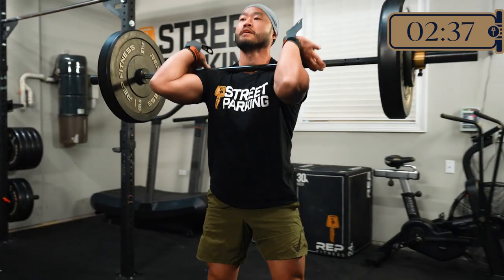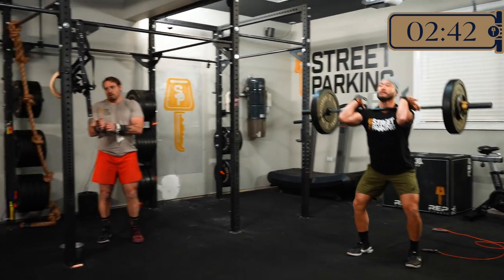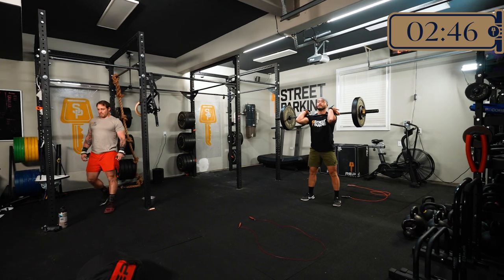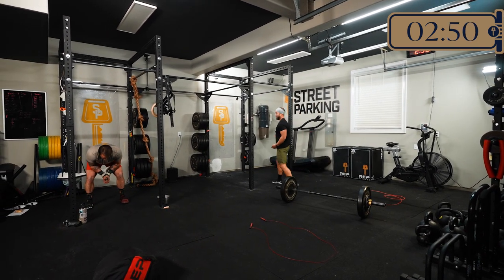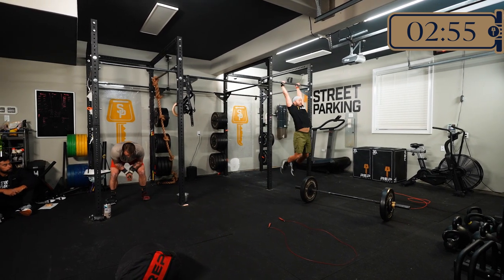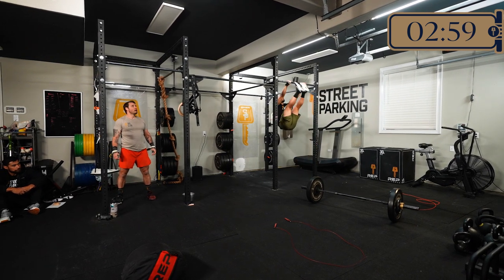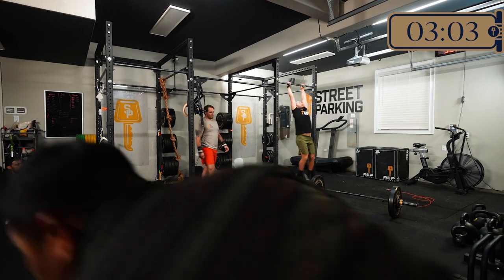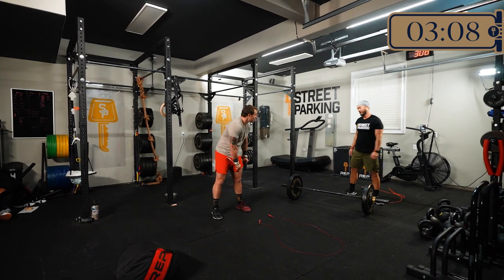Rich is wrapping up what looks like his third round. We'll get a little one-minute break. The goal in each of these sets is about three to four minutes — they're finishing up closer to that three-minute range, around 2:40 for those three rounds. What we're looking for in this workout is three to four and a half minutes per set.